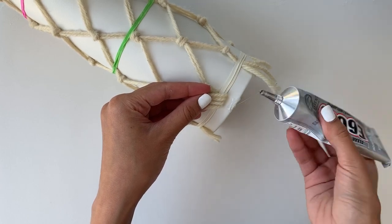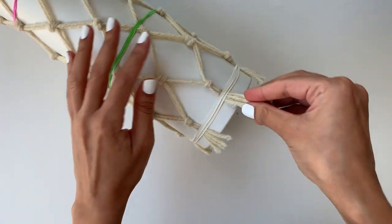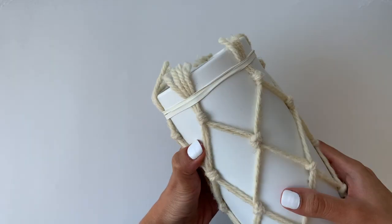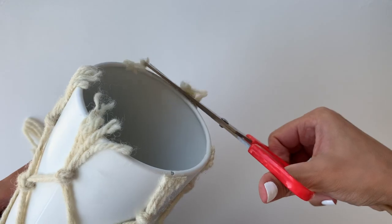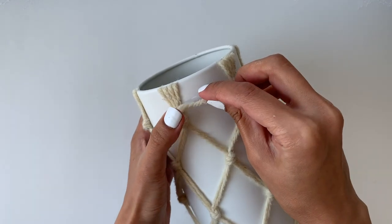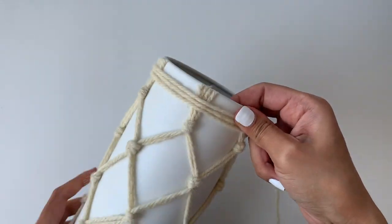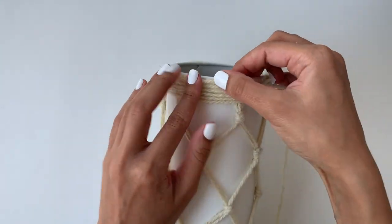I'm going to apply some glue at the edge and place the yarn on top to secure it in place. The elastic rubber bands make sure the yarn does not get pulled upwards while the glue is still drying. Once the glue has dried completely, remove all the elastic rubber bands and cut off all the excess yarn going beyond the edge. Finally, apply some glue at the base of the vase and wrap some string around it — this will give the vase a very clean and finished look. Apply glue at the edge and wrap the final piece of string around it and that's it, we're done.